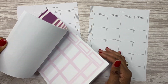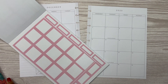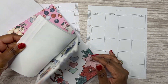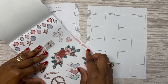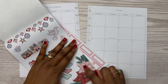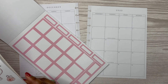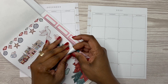Did I even show y'all the stickers I'm going to use for this spread? I did not. Let me show y'all. So I'm going to use this color pink here. It doesn't match exactly, but it's going to be good enough. So I'm going to use these pages here. This pink is not an exact match - it's a little bit lighter, but I think it'll be okay. Those are the stickers I plan on using.